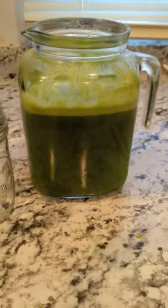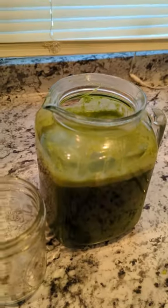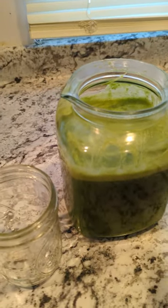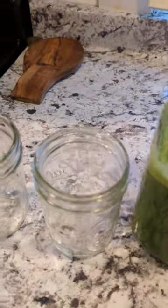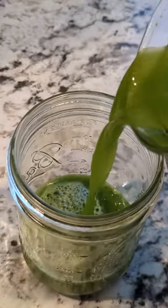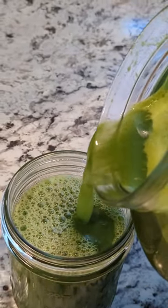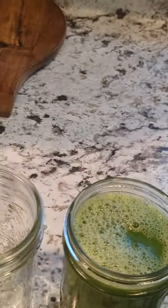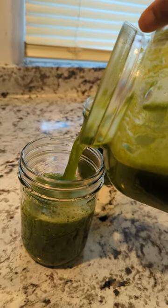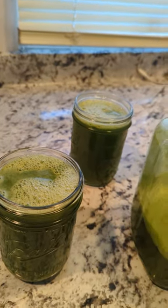Alright, this is the finished product — the juice right here. It's a little foamy on top; I had some technical difficulties getting it in with the strainer, but it's done. Time to pour it into some glasses. Adding ice is optional. Look at the plops of pulp!